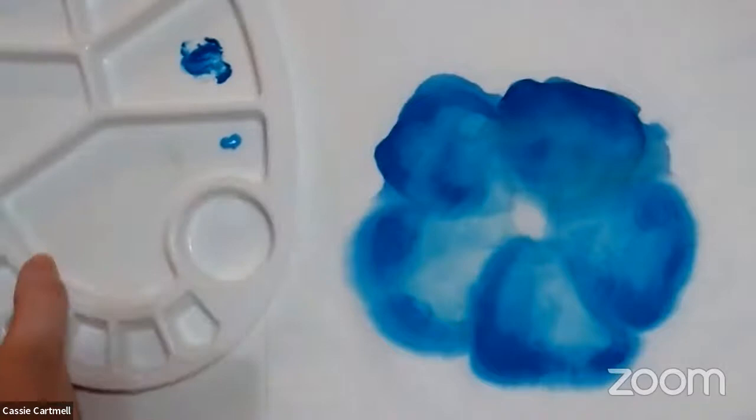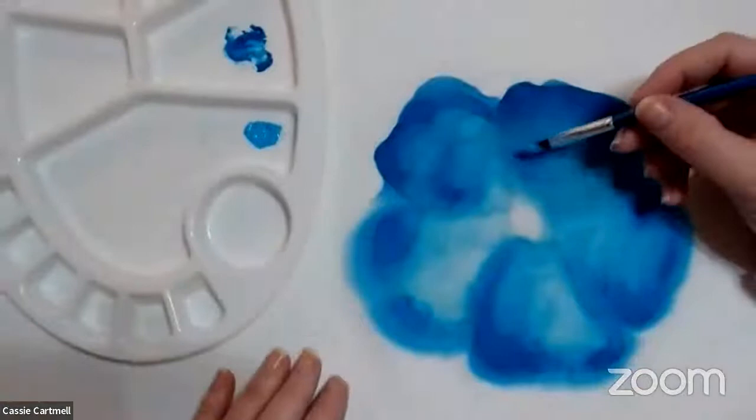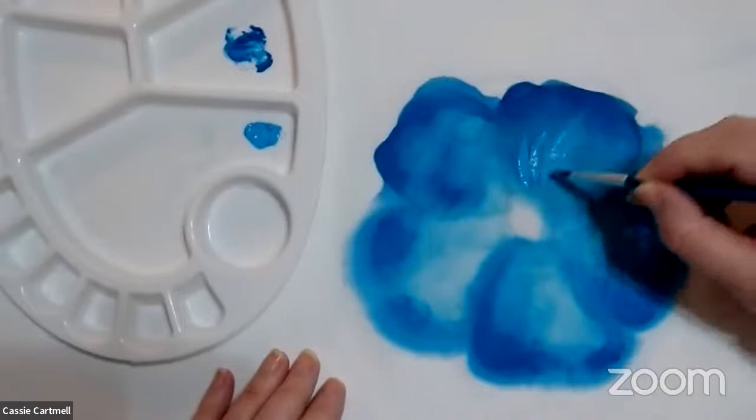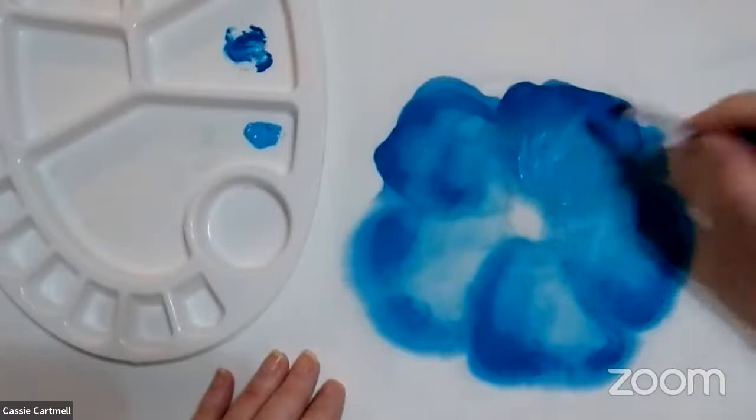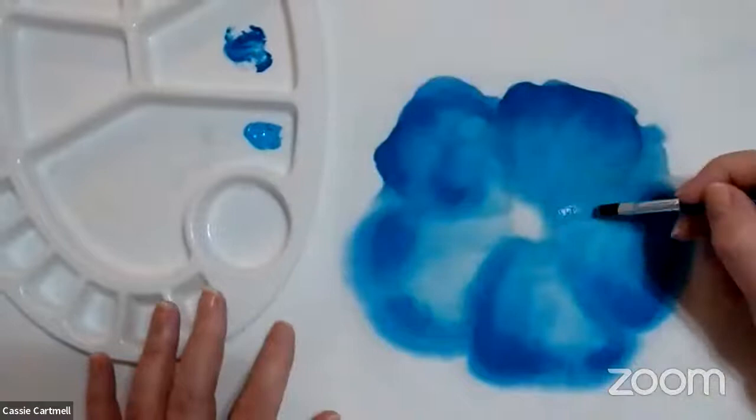I just put a little bit of blue onto the palette and I'm going to make it a bit more wet. I think it's really fun to do.